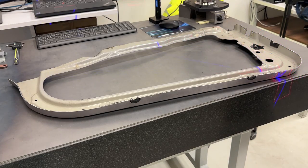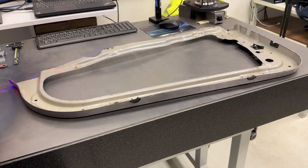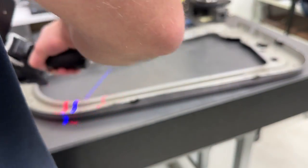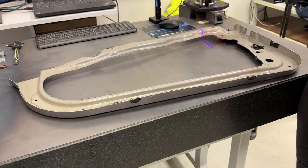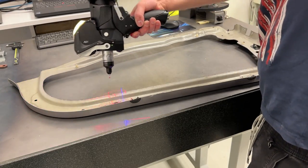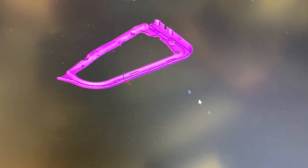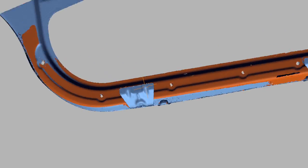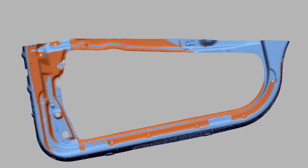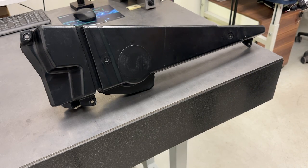Define clipping plane and then scan the part. This scan here is the first side. Off camera I scanned this part also from the second side, then merged the scan point clouds into one mesh body. Starting to scan the eye again, I find the clipping plane with 3 points in a parallel plane. This ensures I am only scanning the part and not the surface where it lays.